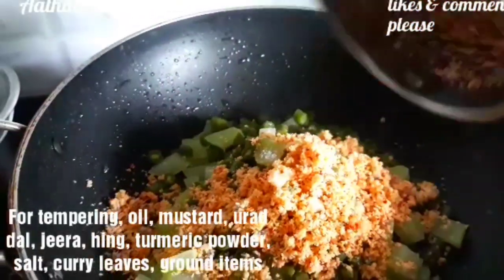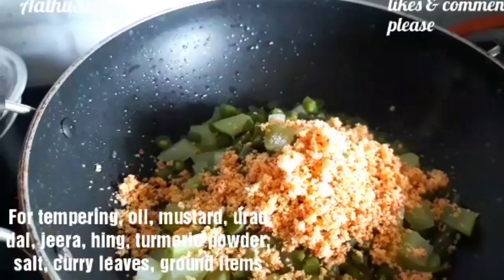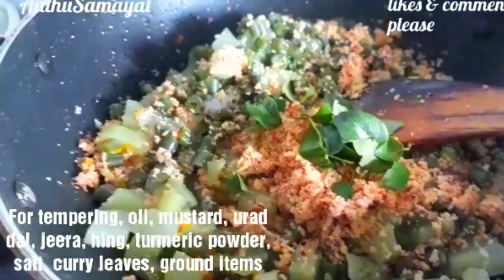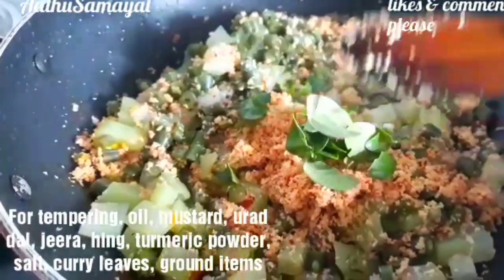Put the raisins and add. Get the curry leaves and add. Now the sauce is ready.